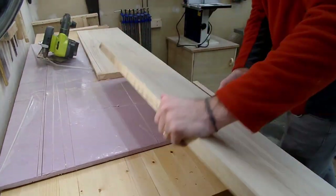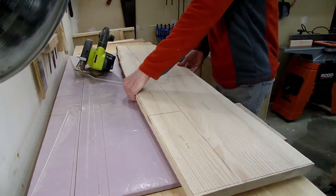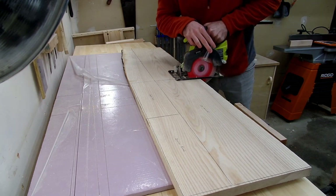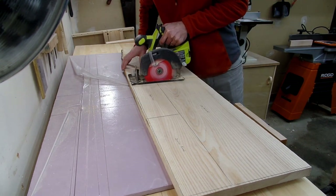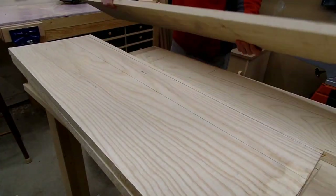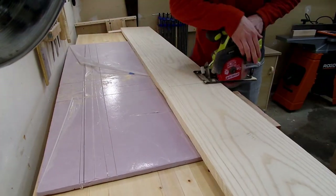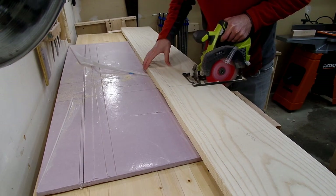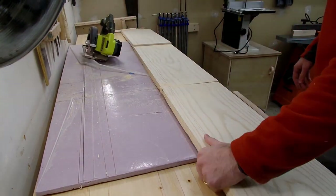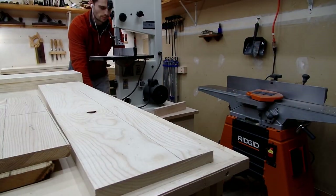Here's where we need to talk about the elephant in the room — or I should say the multiple machines in a shop focused primarily on hand tool woodworking. Maybe this will be a disappointment to some of you, but going forward this channel won't be a purely hand tool focused shop. Instead, it will be what I'm calling a hybrid woodworking shop — using machines to break down, join, and flatten boards to final dimensions, and then using hand tools for the remaining joinery work.